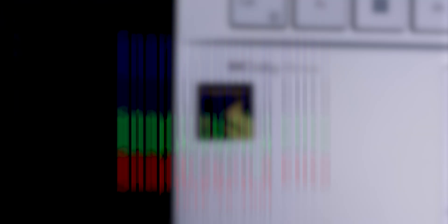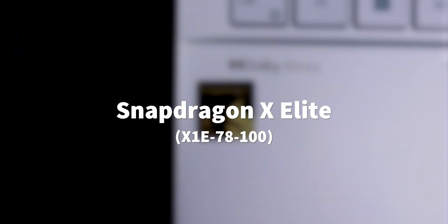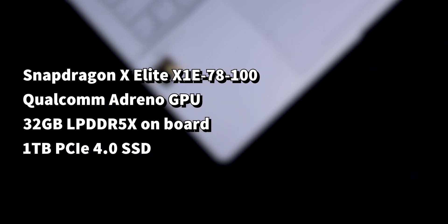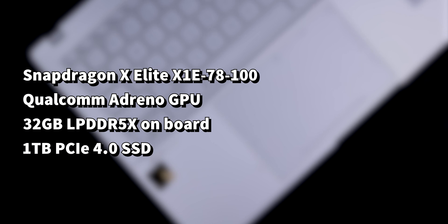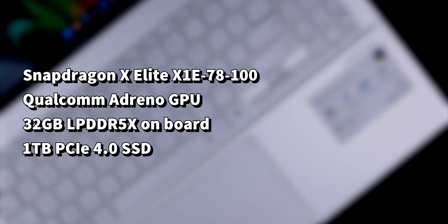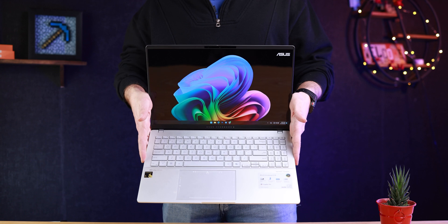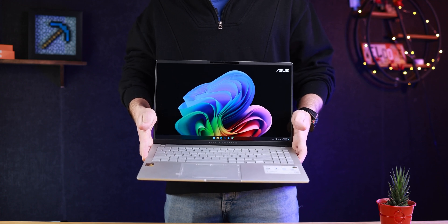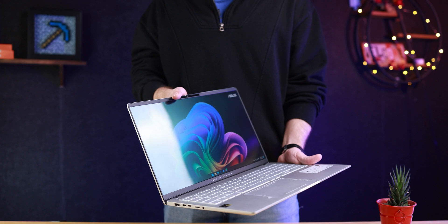As for performance, this laptop has a Snapdragon X-Elite processor with the model designation X1E-78-100 at 80 watts TDP. It's a powerful CPU. It has 32GB of LPDDR5X RAM, which is fast and sufficient — 32GB should be fine for everyone for the next five years. You can also upgrade the SSD; it comes with 1TB of storage.